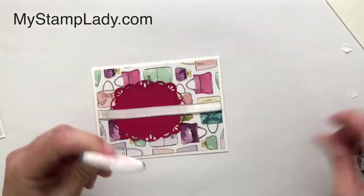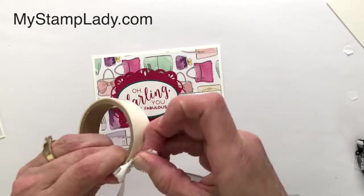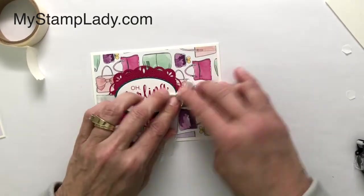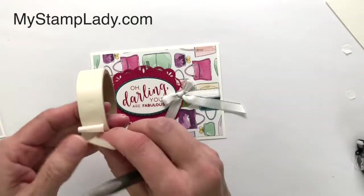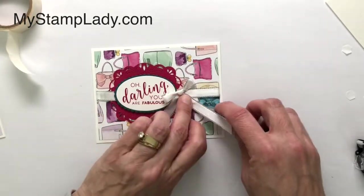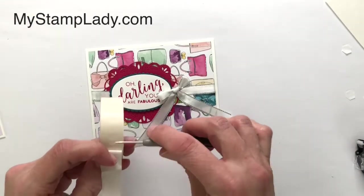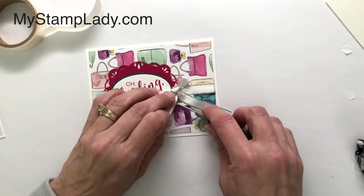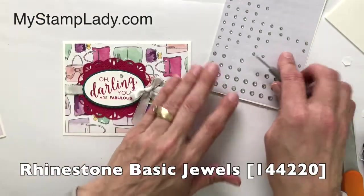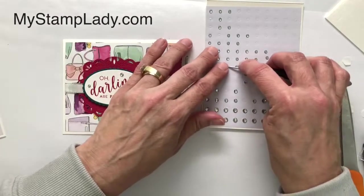I've added dimensionals to the back side of the sentiment so it's still lifted, but this time the ribbon is going in between, giving it a slightly different look. Just like last time, I've already tied my bow and I'll take a mini glue dot and put that bow right in there. Here's a little secret — sometimes ribbon tails don't stay exactly how you want them, but mini glue dots are perfect for putting them in place. I'll finish up this card with some jewels, but this time I'm using rhinestones instead of pearls — it just draws your eye around the front.